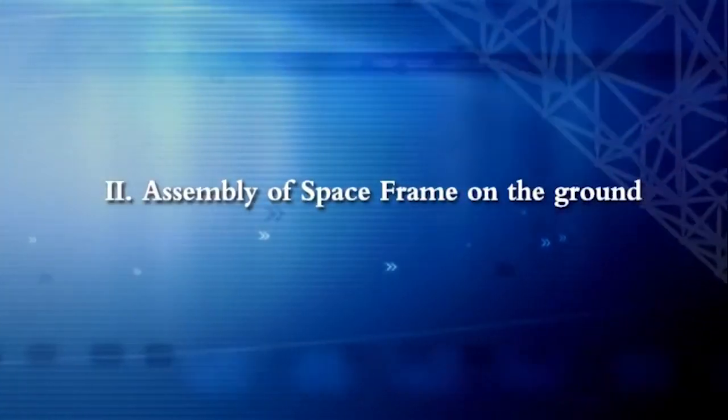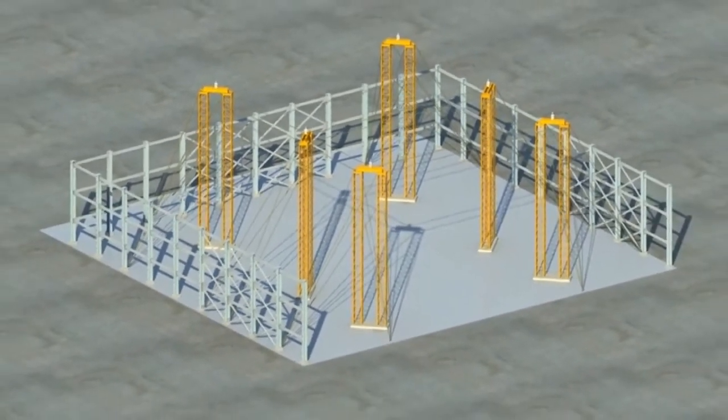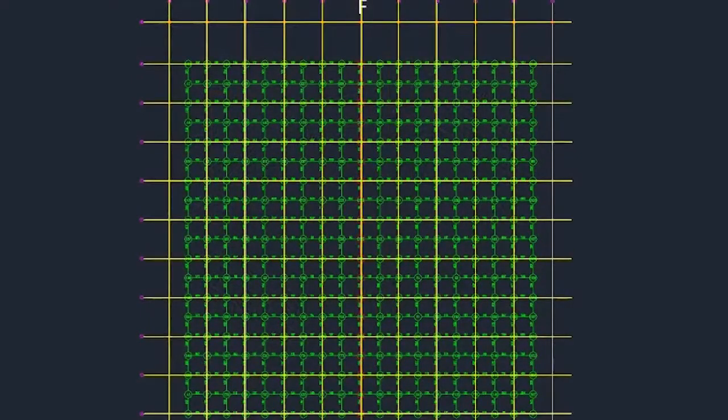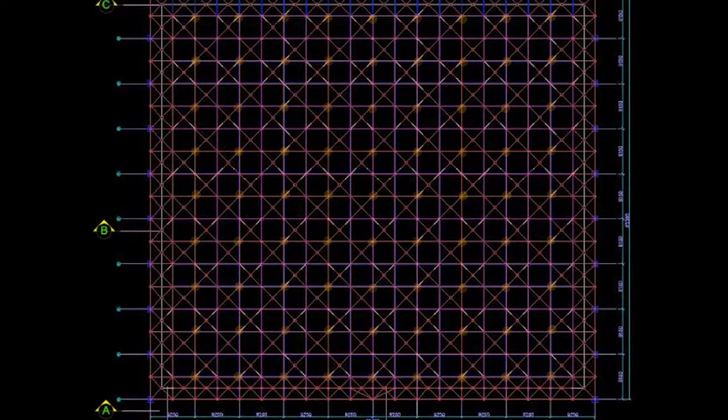Assembly of spaceframe on the ground. Site conditions shall be inspected and found suitable before the assembly of spaceframe members. The exact position of nodes of the lowest layer at grid line F will be ensured for future setting out. Temporary supports will be provided to certain bottom nodes to provide rigidity of the spaceframe.